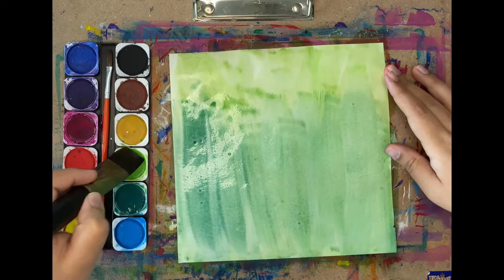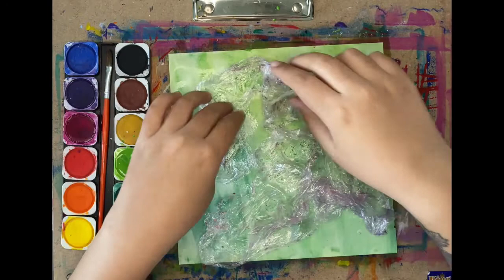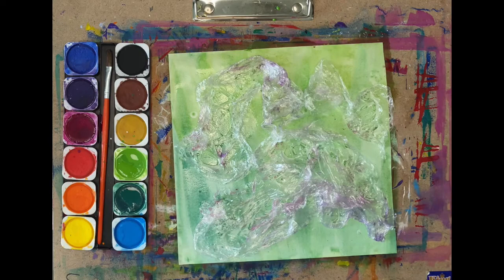Get yourself another piece of paper and let's paint the leaf the snail is sitting on. I'm using two values again — light green and dark green. Once it's done, quickly pick up the cling film that you put on the side, flip it around, and use it again on this piece of paper. Let it dry and gently pick up the cling film and marvel at the beautiful results.